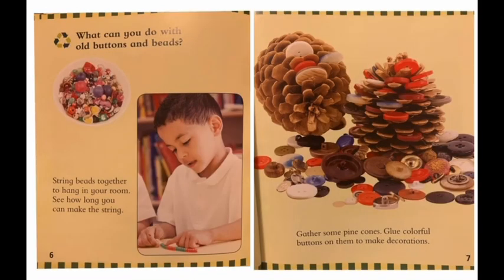What can you do with all buttons and beads? String beads together to hang in your room. See how long you can make this string. Gather some pine cones and glue the colorful buttons to make your own decorations.